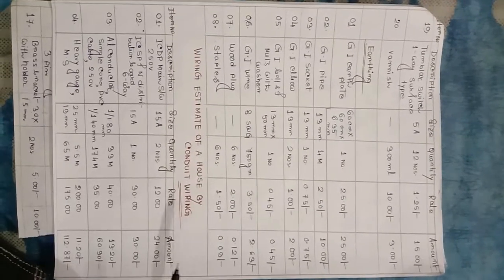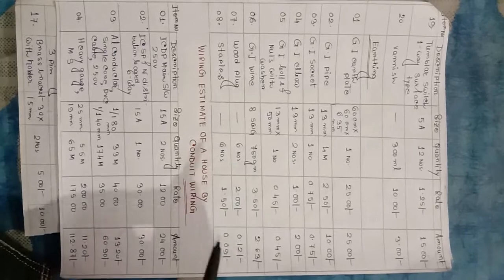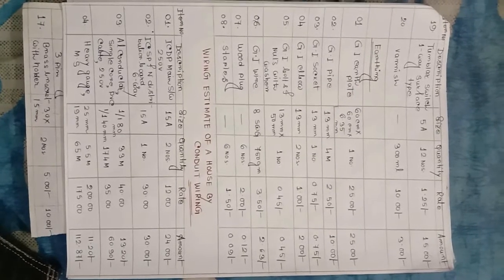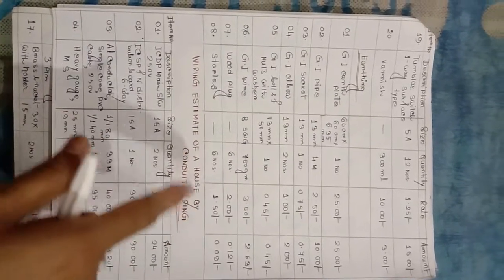Rate and quantity — this is the estimate chart prepared. Next class: estimate house conduit wiring.